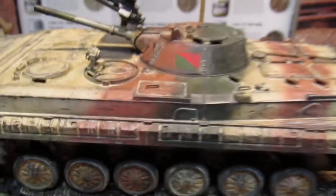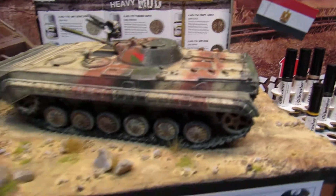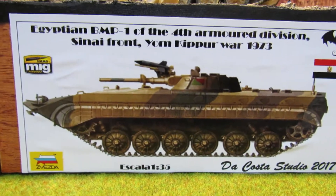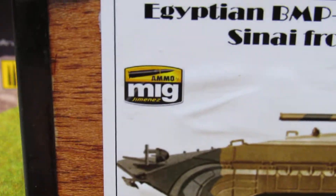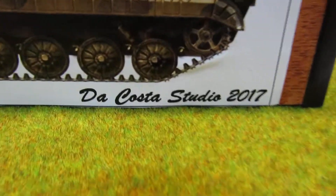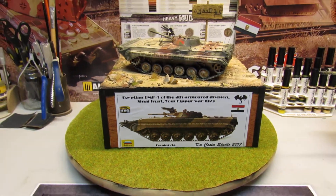I painted this by hand, so it's not bad. I printed and made this one. The figure is a kit from Sweden, all painted with Mi-Jimenez paint and weathering, made by me, at scale 1:35.